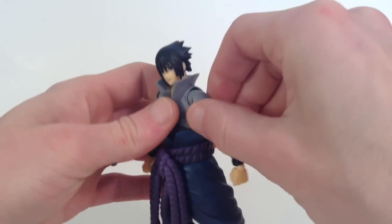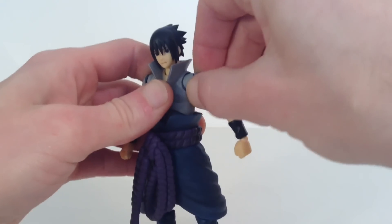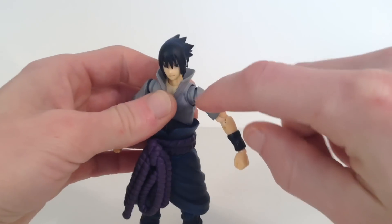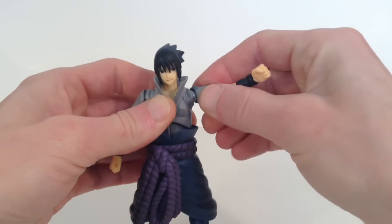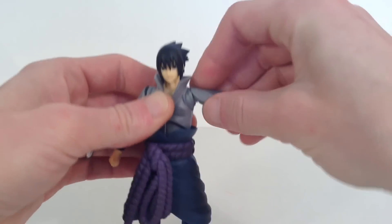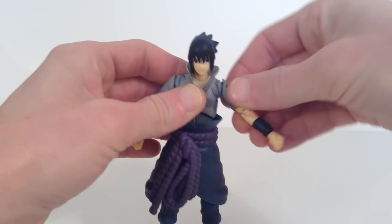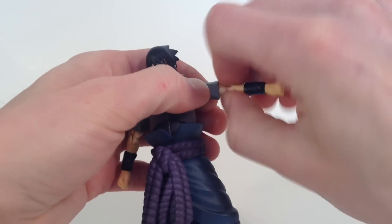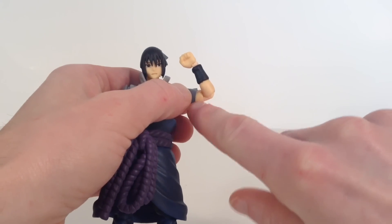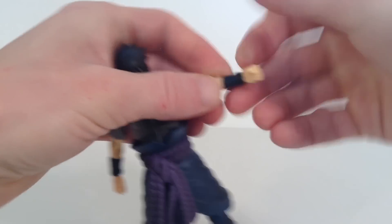The arms have a nice armpit joint that you can move back and forth, up and down, and you can kind of rotate it in a circle. The shoulders go up that much — if you want them to go up more, you need to articulate the back a little bit first. They go up just a little less than 90 degrees. You do get a swivel at the bicep and a swivel at the shoulder as well. Then we get double-jointed elbows. We get a swivel and a hinge at the wrist, so nice movement there.